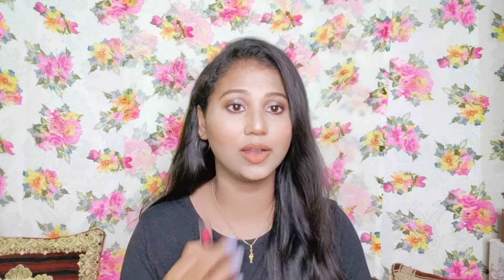If your lips are comfortable and not dry or flaky, you can use it directly. But if your lips are dry, it is recommended to apply lip balm before application. The lip balm helps it stay stable.